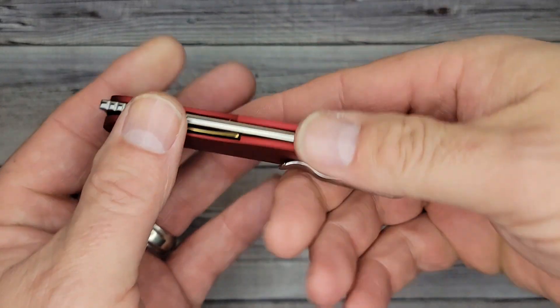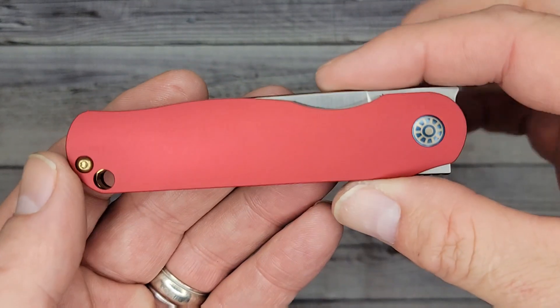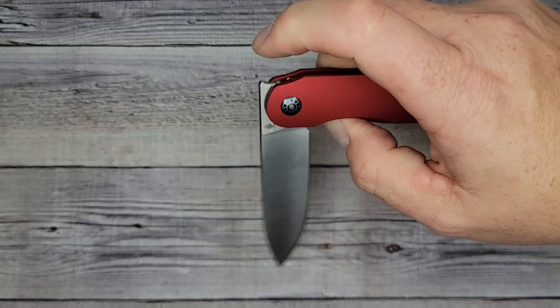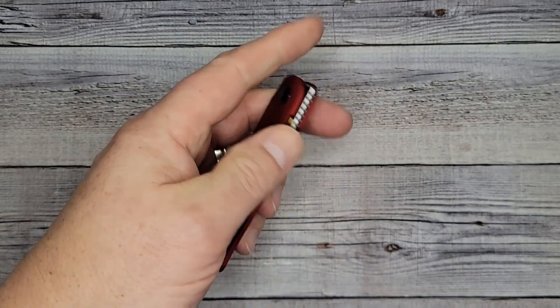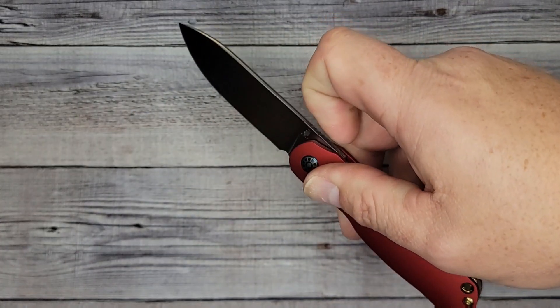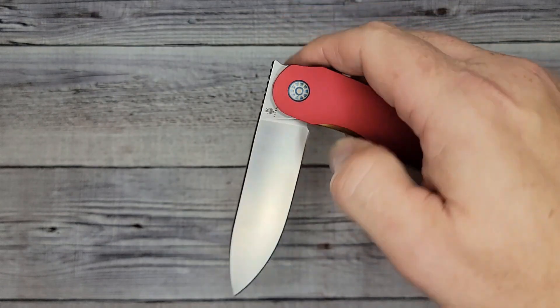Look at that nice front flipper, and here's your regular flipper. Even though this isn't reversible, you can put it in your left pocket because there's nothing there — no flipper tab, nothing in the way getting in and out. So this one is definitely going to get time in both of my pockets. Here's your deployment — snaps out really nice. It has drop shut, and look at the access to the lock bar, super comfortable. Very easy to operate left-handed. Multiple deployments — it's fidgety, and for such a lightweight knife, for the blade to drop that easy, it's just so clean, so nice.